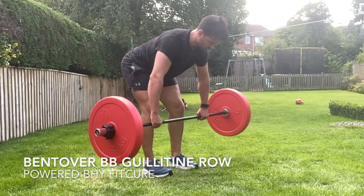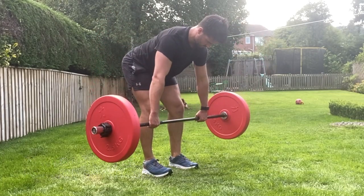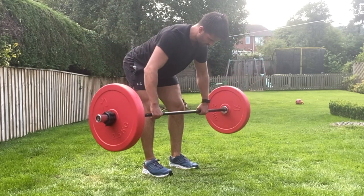Bent over barbell guillotine row. From a bent over position, feet hip width apart, 10 to 15 degree bend through the knees, back roughly 45 degrees.